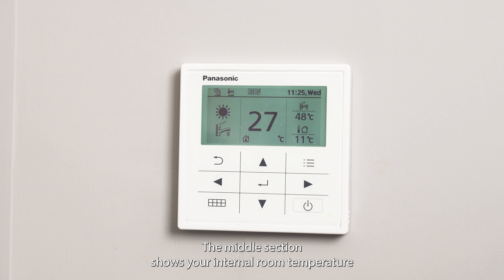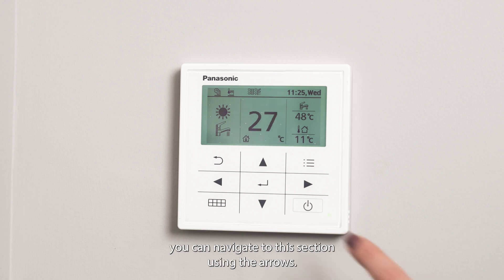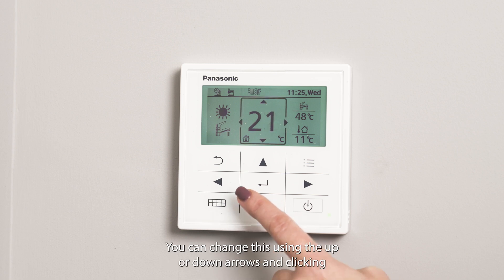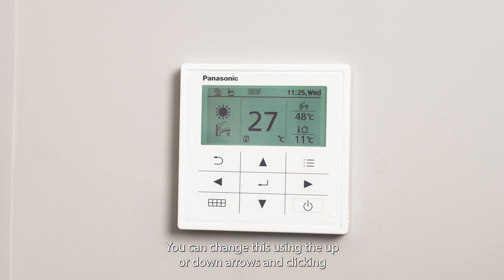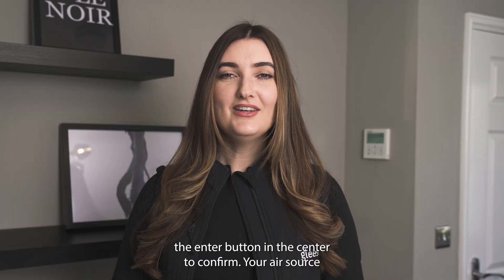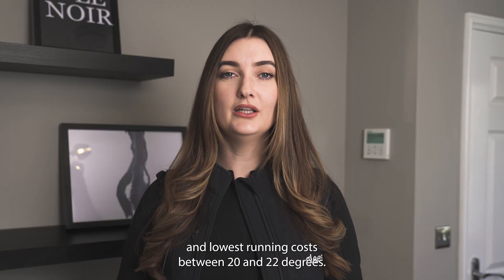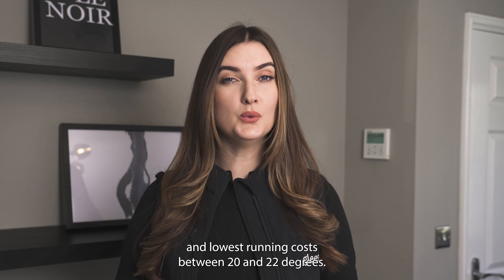The middle section shows your internal room temperature. You can navigate to this section using the arrows. Once selected it will display the current set room temperature. You can change this using the up or down arrows and clicking the enter button in the centre to confirm. Your air source heat pump system is designed to achieve maximum efficiency and lowest running costs between 20 and 22 degrees.